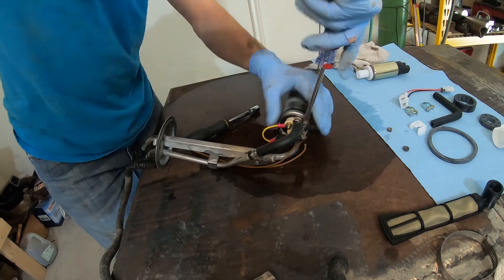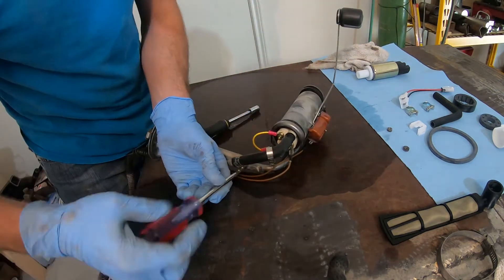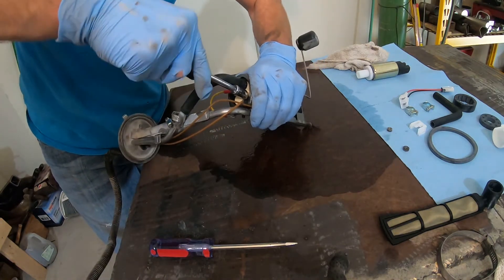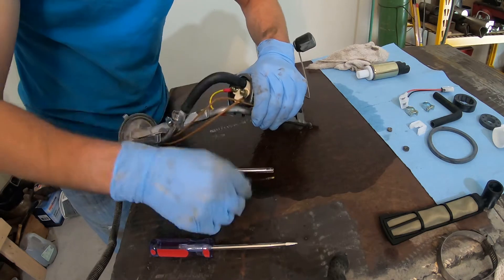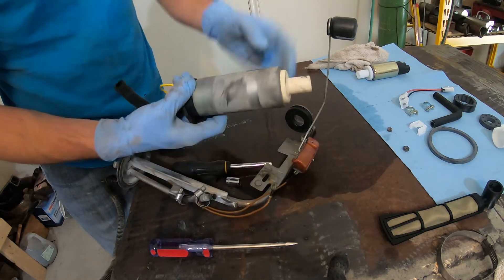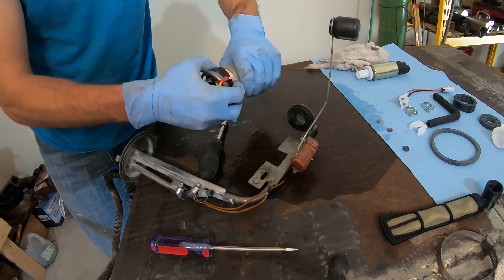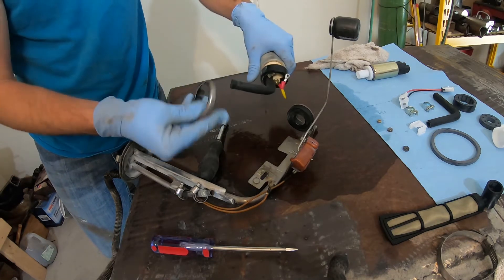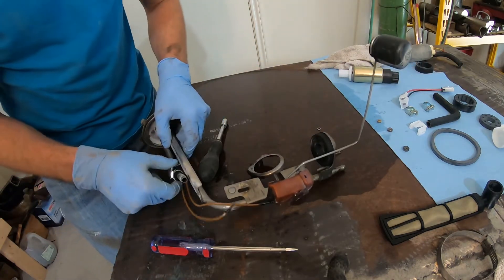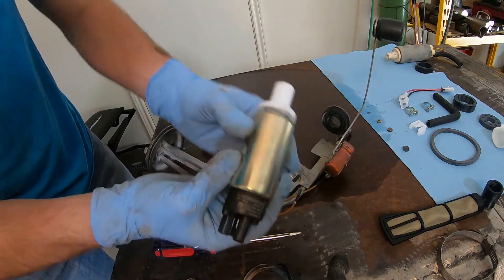I'll go ahead and disconnect the fuel line, then disconnect the power supply — it's just a spade connector. There we go, got the old fuel pump out, just pulling off this little retaining bracket. Now that we've got everything disconnected, we'll go ahead and continue with installing the upgraded Bosch pump.